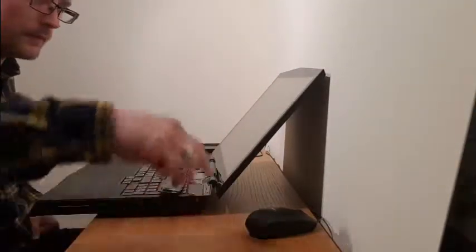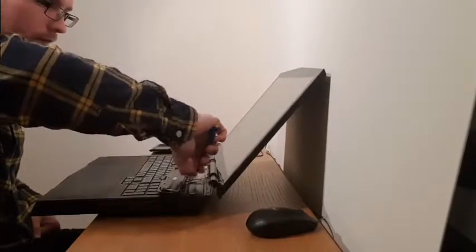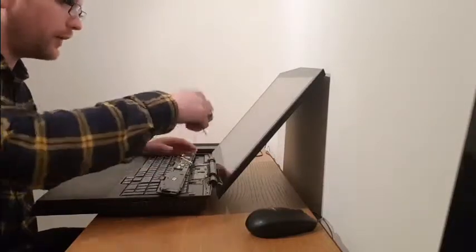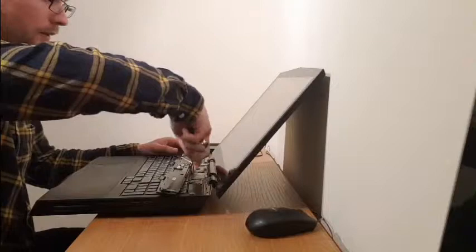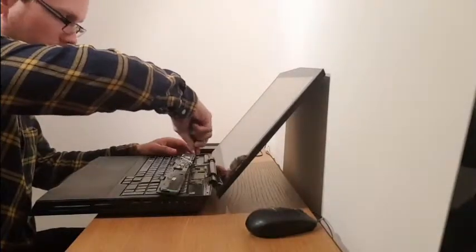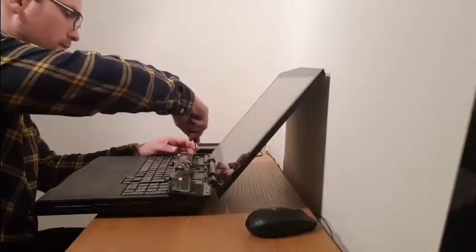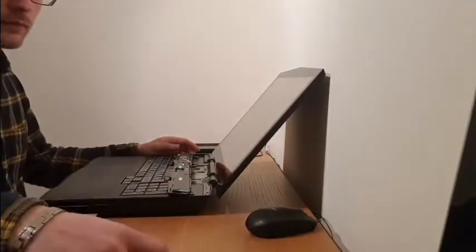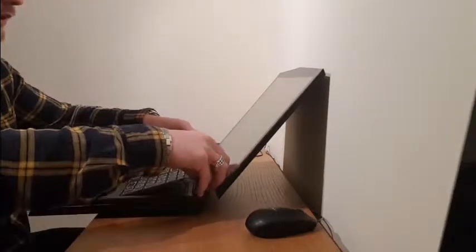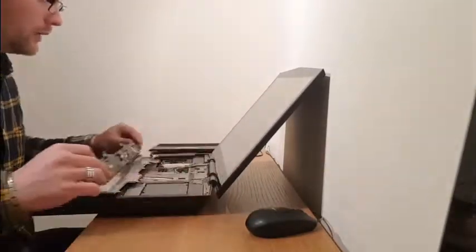Let's take this one out. There are five screws like this — one, two, three, four, five. Now I can lift the keyboard up. We can take the pane over here.